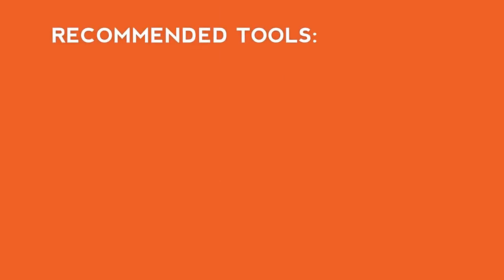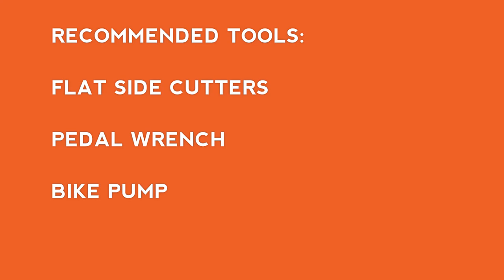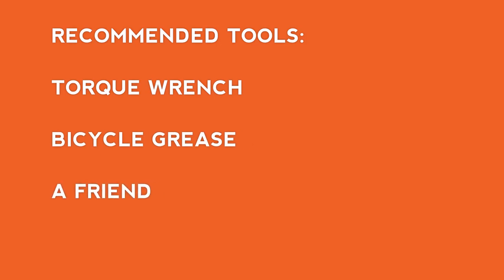We also recommend using a pair of flat side cutters, a pedal wrench, a bike pump with a Schrader valve and a pressure gauge, a torque wrench with the 4 and 5 millimeter bits, bicycle grease, and a friend to help with the assembly.